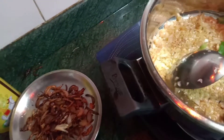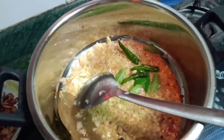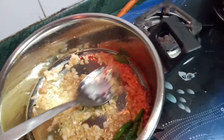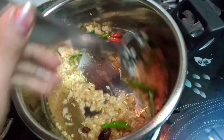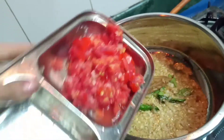I really like the taste of curry leaves, so that's why I put curry leaves. Then green chili. Next I put chopped tomato.